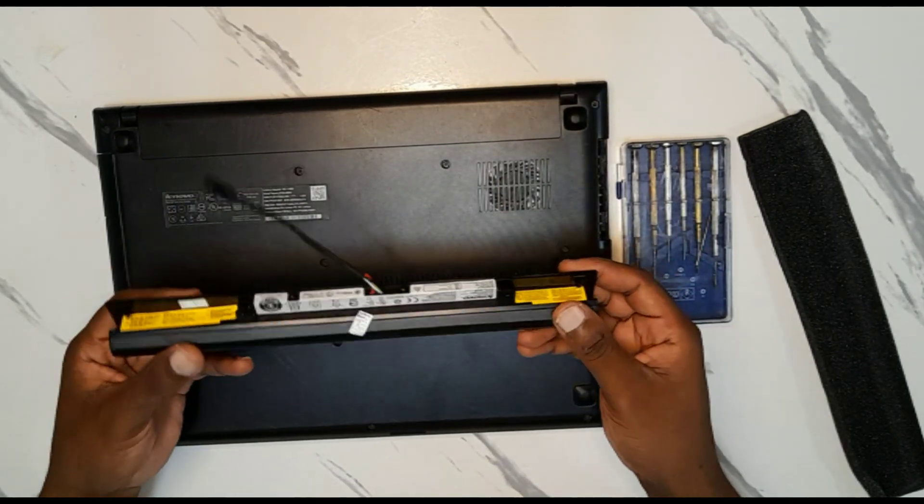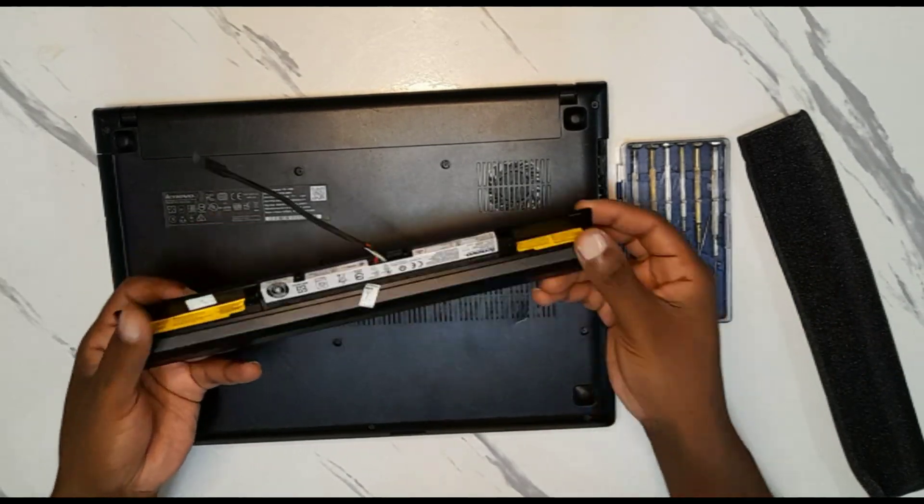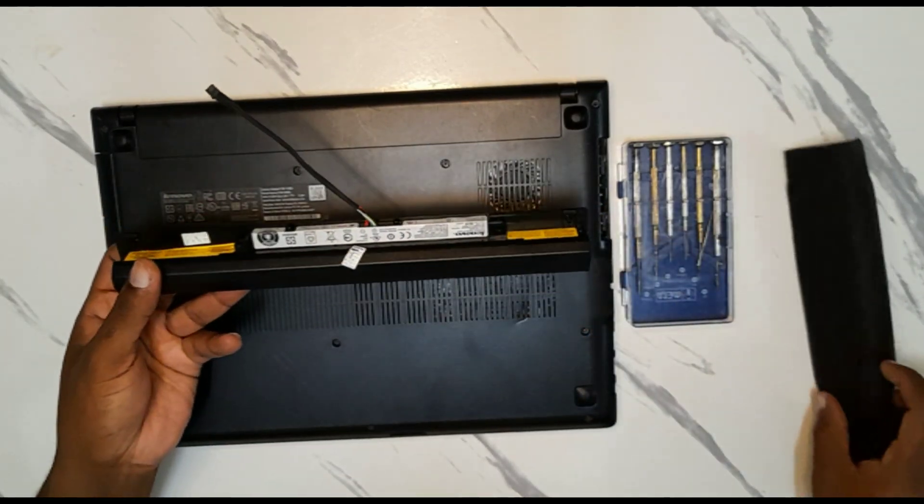So stay tuned. I'll show you step by step how to remove the old battery and put the new one in.